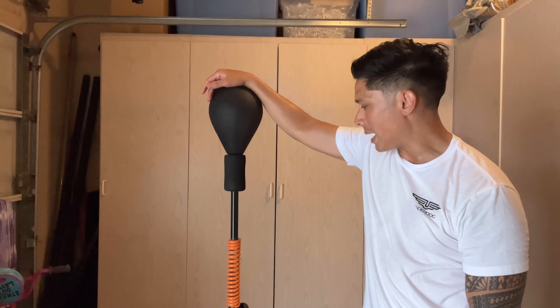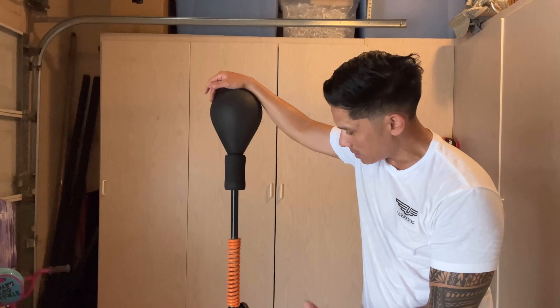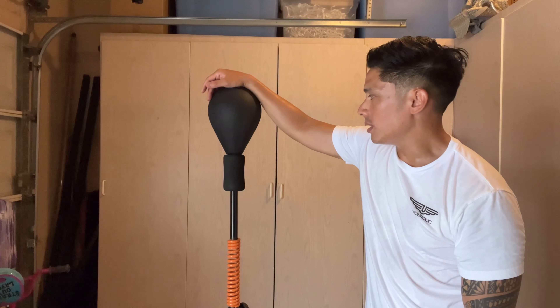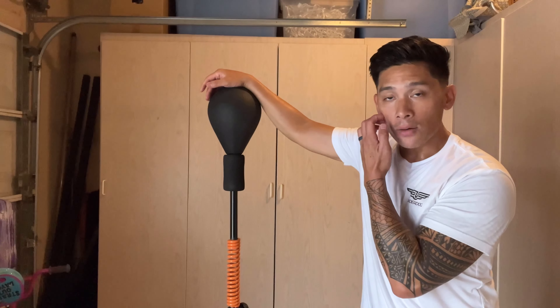Overall, pretty solid bag. The quality on it is pretty good — the painting could have been done better and some of the tack welds aren't the best. But other than that, it's a pretty solid entry in the saturated Cobra bag market and a good choice at a mid-tier level for a Cobra bag.